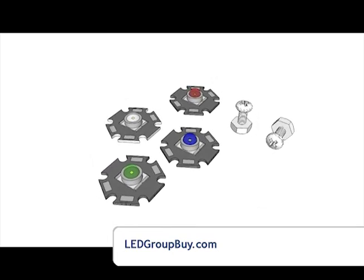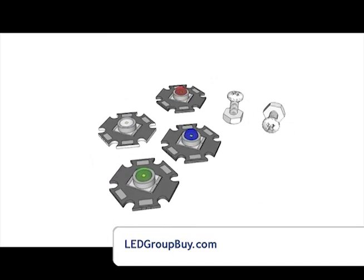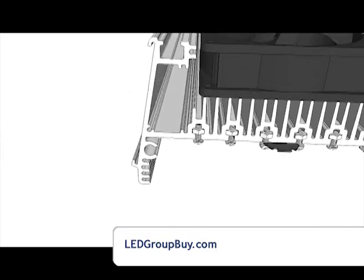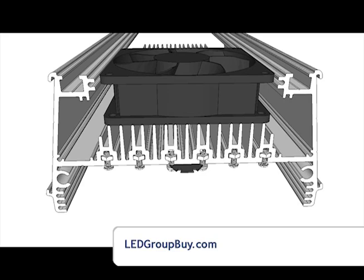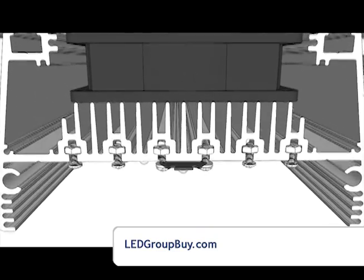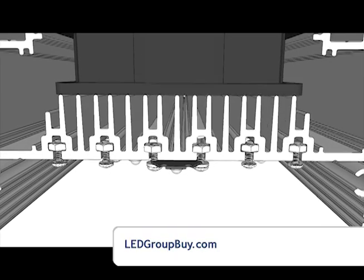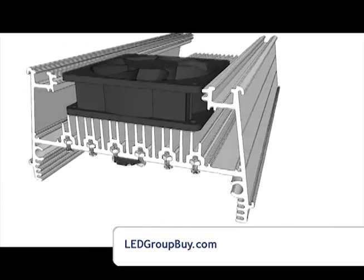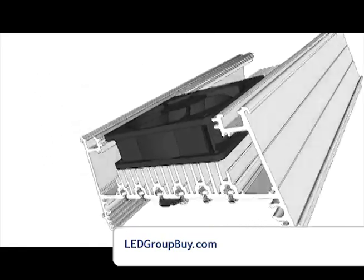The LED fixture was built around 20mm star LEDs. What we're looking at here is the T-slot mechanism used for mounting your LEDs. In the past, you'd have to drill and tap holes to mount your LEDs in fixed locations. The T-slot allows you to change your LED locations at any time during installation or upgrade.